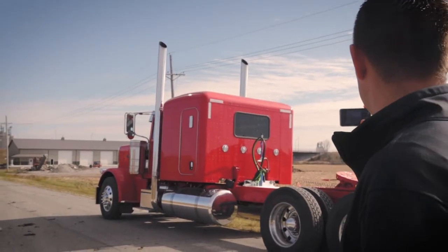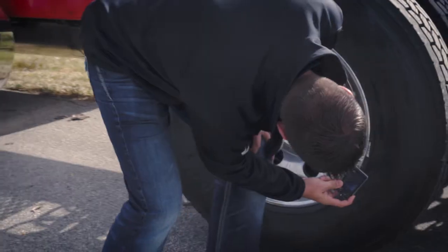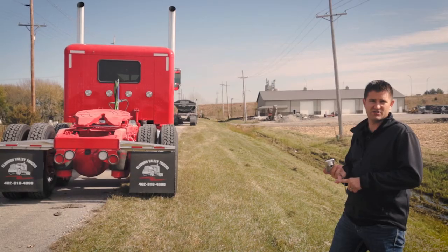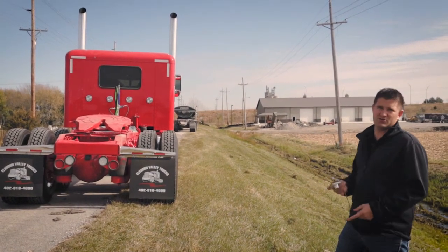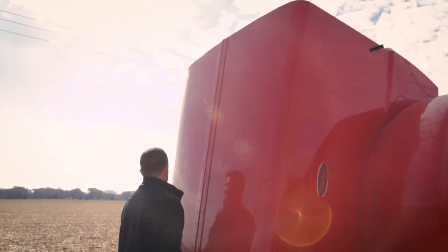Once you get the overall shots, then you get into more details. When you're talking about a semi, you want to get the tire size, the tread, how many stacks are on the back, and whether it's air ride or spring suspension. After that, you'll get all the fuel tanks, tires, and rims. Then you open up the hood to see what kind of engine is inside and take pictures of that.